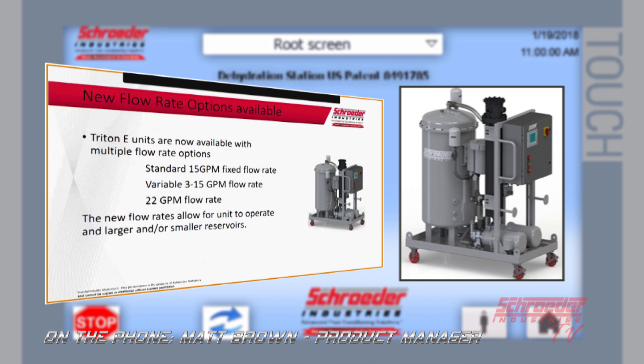For the TDSE we now have some additional flow rate options available. The standard TDSE is with a 15 GPM fixed flow rate. We now offer the E with a variable flow rate of 3 to 15 gallons per minute, as well as a higher flow rate of 22 GPM. These new flow rates are going to allow the E to operate on larger and/or smaller reservoirs, providing more opportunities.